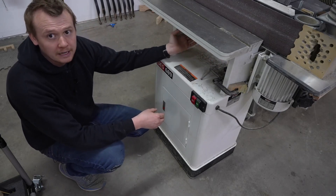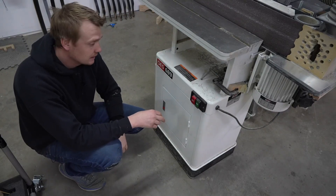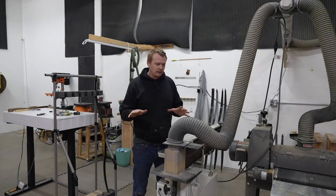You're able to level both the beds so you can square them to the belt, which is really nice for consistency. There's also a t-track here on the top if you like that sort of thing.